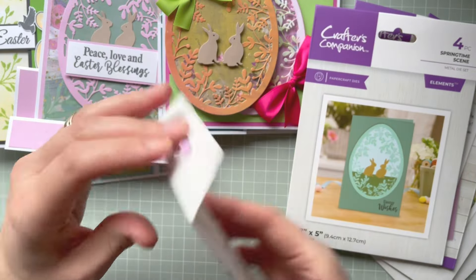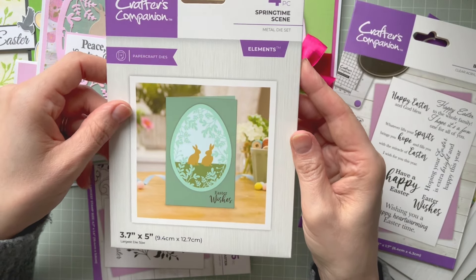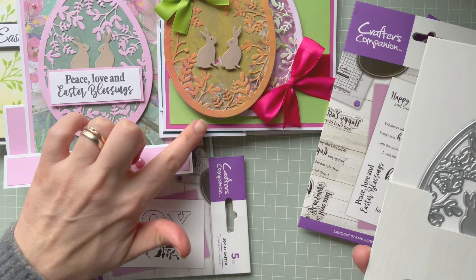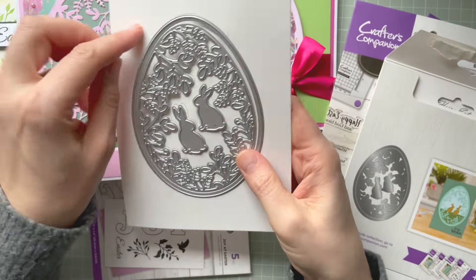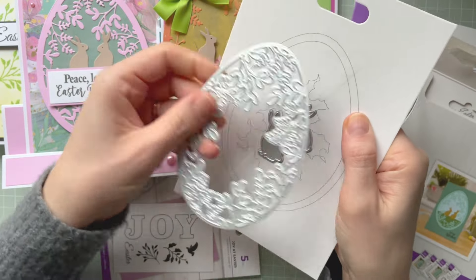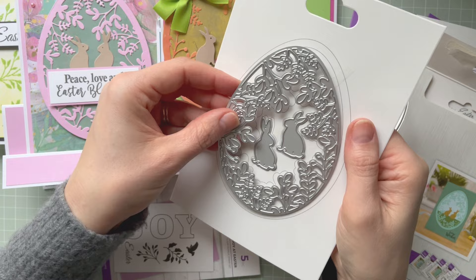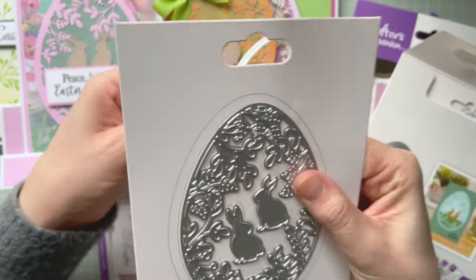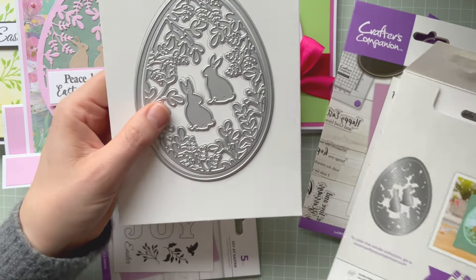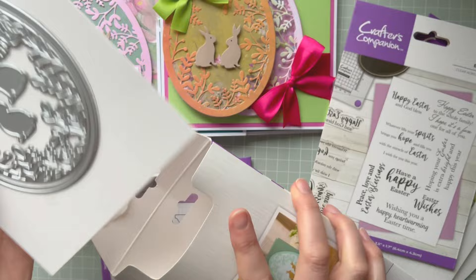Then we've got this beautiful Springtime Scene — it's a set of cutting dies. It looks really pretty on the projects. You've got the outline die, and the one that cuts into the card. This one doesn't have a cutting edge all around — it has it in a few places just to hold it in place — so it's a perfect die to cut into your card. We've also got two bunnies in this set. I really like this one — I think it was my favorite.